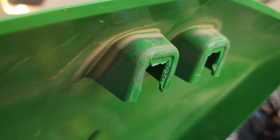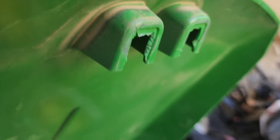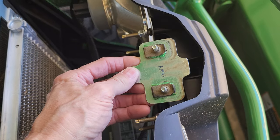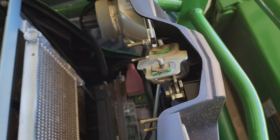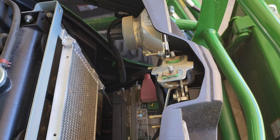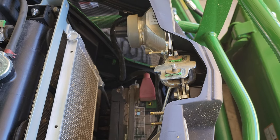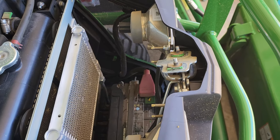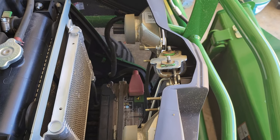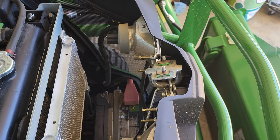Just the plastic around those edges holds the hood down. Now I haven't slammed the hood nor have I abused it, but yet that broke out at 319 hours or less. I was wondering if anybody else has had this same or similar issue with their 1025R.